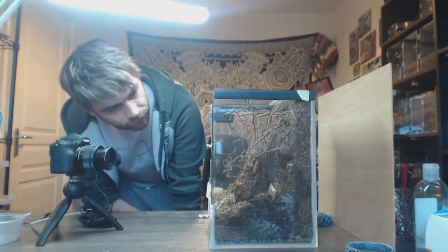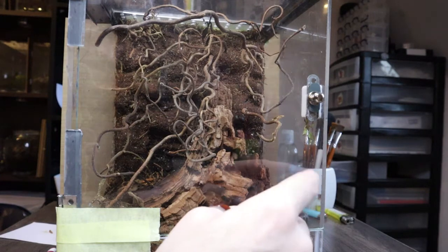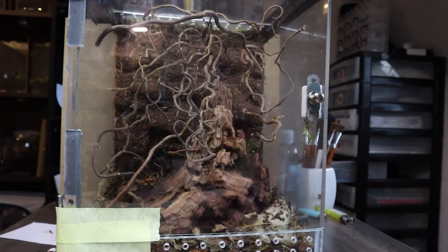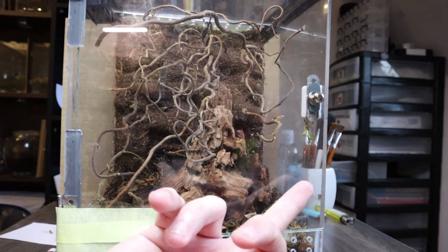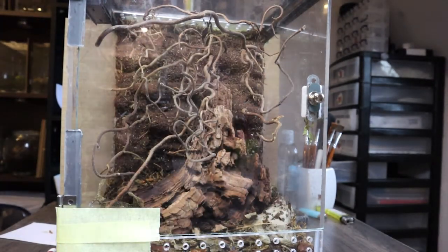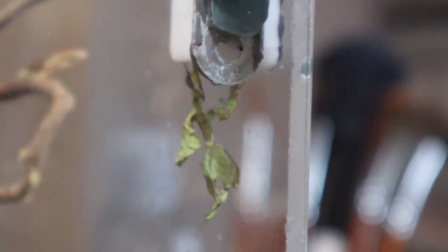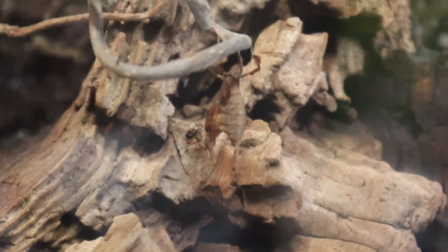Interestingly, they seem to have adopted their own territories in here — the girl here I notice a lot, she's always in this area. Whether that's something they establish in communal setups I'm not too sure. The polymorphism in colour is really evident too — look at the difference between the green one here and the really dark one at the top, it's quite a striking difference. And then we've also got a more tanned variant down here.